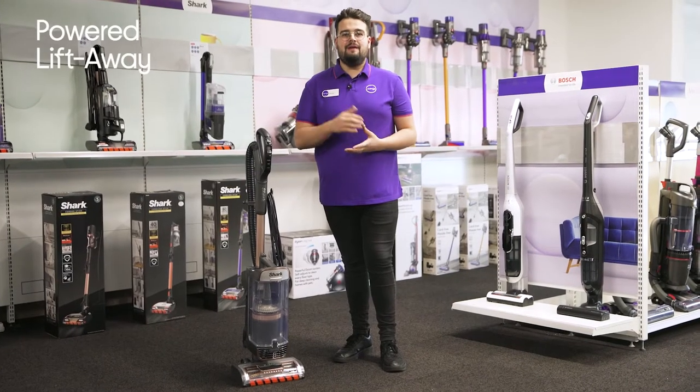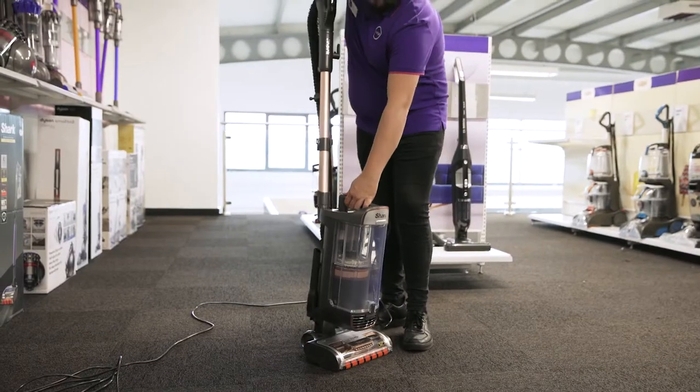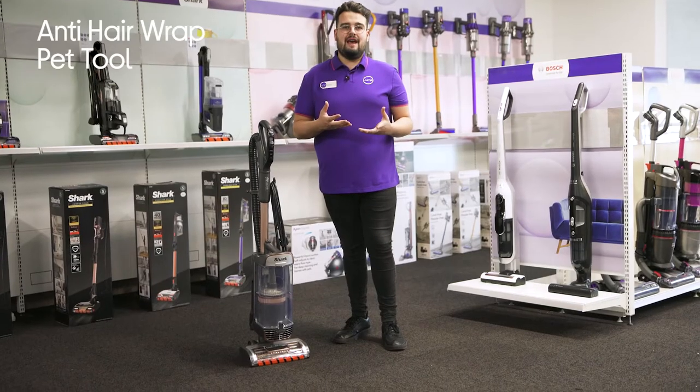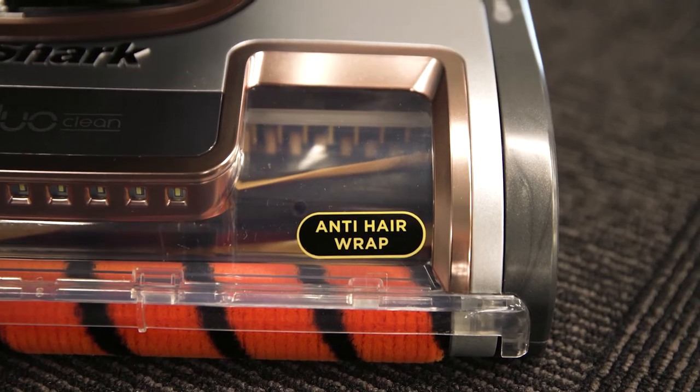With Powered Lift-Away, you'll be able to provide pristine cleaning results to your whole home, and easily clean areas such as stairs, sofas, and under furniture. There's also an anti-hair wrap tool, which features a bristle guard and comb that helps to separate and remove hair as you clean.